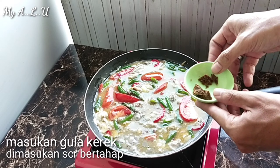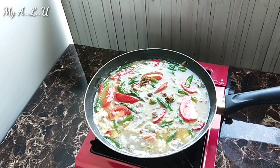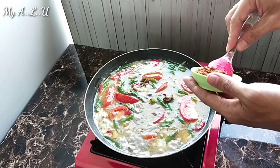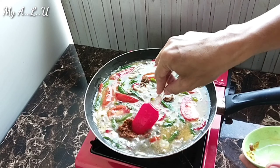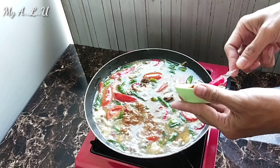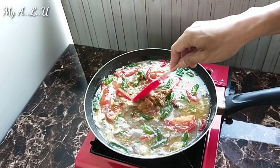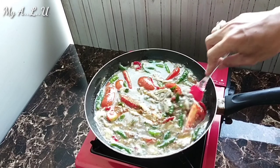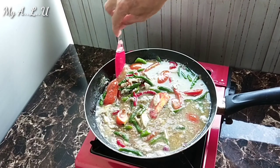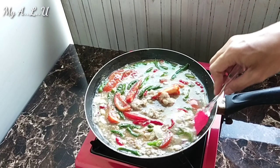Sekarang kita masukkan gulo kerek. Gulo kerek ini jangan langsung dimasukkan semua, kita lihat dulu warna dari bekasam. Kalau misalnya sudah ada kehitaman atau kecoklatan dari hasil bekasam, terus masukkan sambal — sambal ini cuma cabai besar diblender lalu dicampur ke dalam bekasam. Kalau kalian ingin yang lebih pedas, pakai cabai setan, atau cabai cungah, atau cabai rawit — tergantung selera kalian.